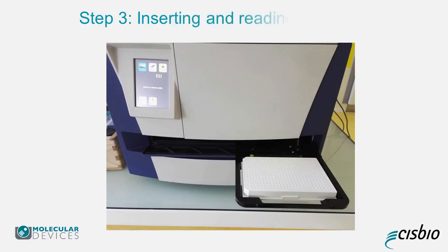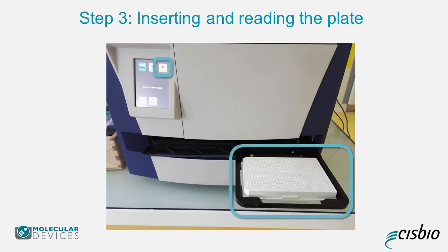Step 3: Inserting and reading the plate. With the experiment setup in Softmax Pro, you are now ready to open the plate drawer on the i3x. To open the plate drawer, press the drawer button on the reader touchpad indicated here. Once the drawer has opened, place the white plate with your samples on the reader carriage. A little reminder: white plates are the only color plate recommended for this reader.